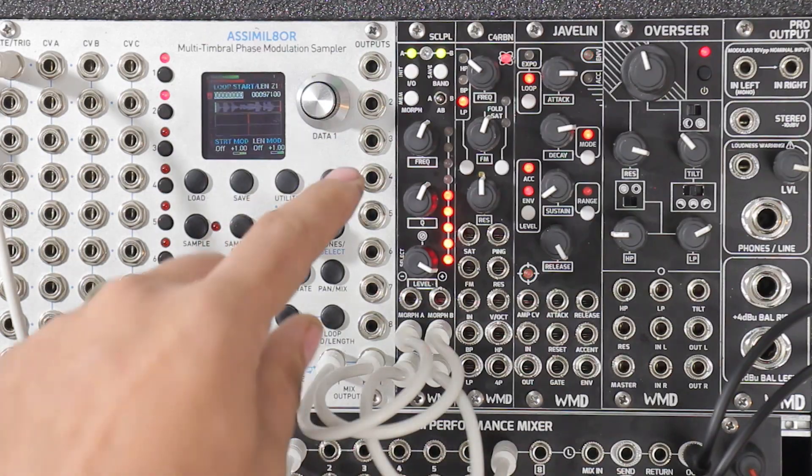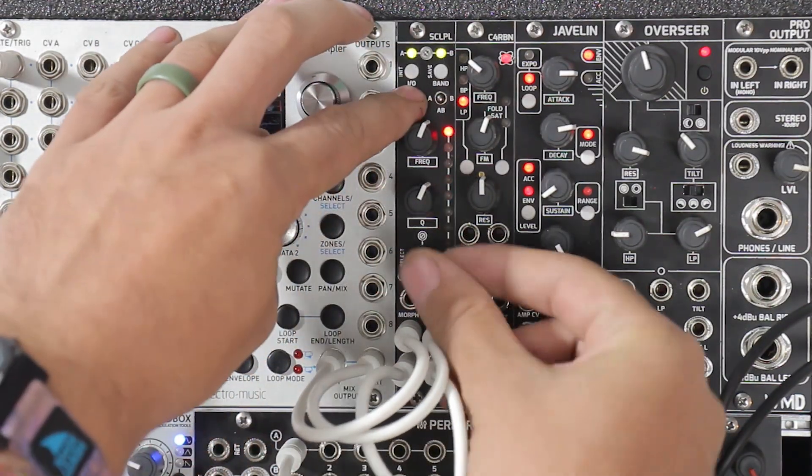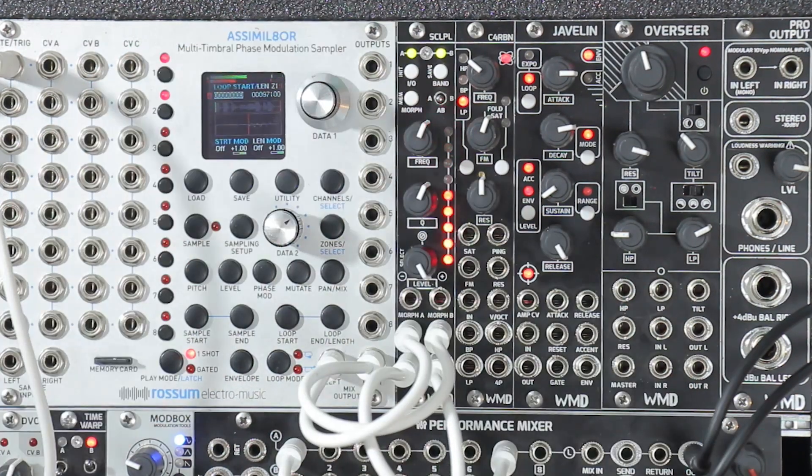Another nice thing about this is if you're running a really long set, say you're using different samples for each song in your set. You could use these presets for each different sample and just load them by holding morph, moving the knob and loading the one that you want.